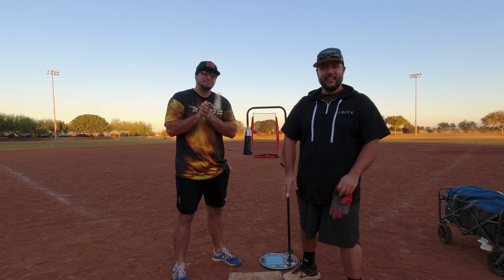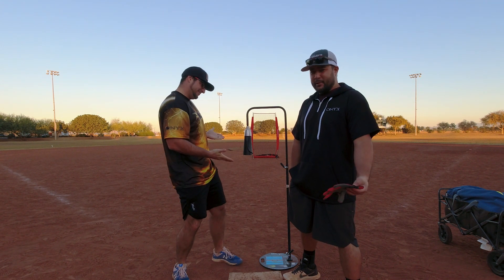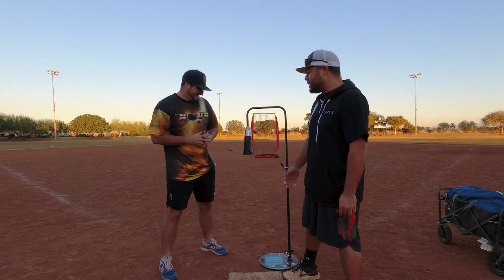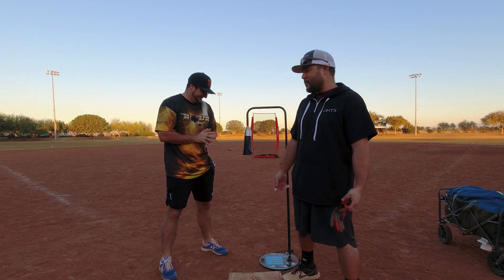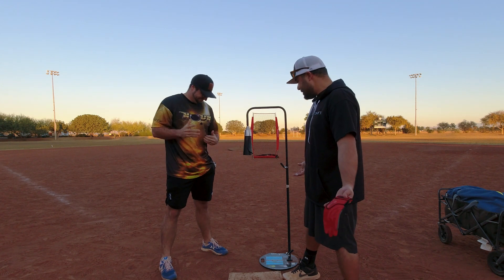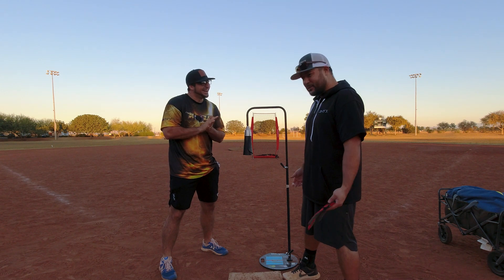Alright, what up guys? We are BatFlipBP and today we are going to do something a little different. We try out this backspin tee. I've seen them online for a while and been super curious. Our buddy Aaron had one so he's letting us use it, try it out, see what we think. Looks a little trippy, it's a little weird, so we'll see how it goes.